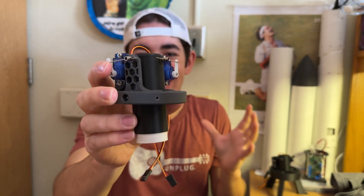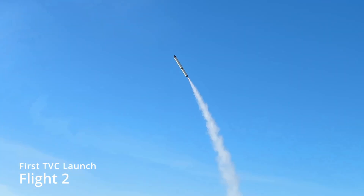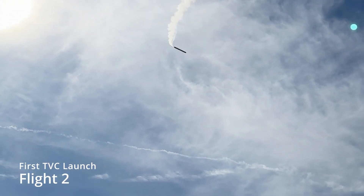This is my TVC mount and it sucks. It was a cause of failure in both flight 1 and flight 2 of my thrust vector controlled rocket, Elevate.